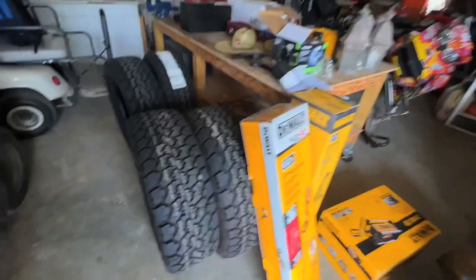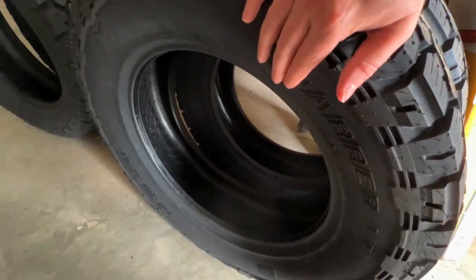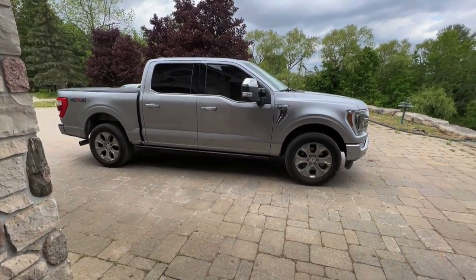For now I gotta run out, grab my buddy's ATV from the dealership, drop that off, maybe cut a little lawn, and then I think it's burnout time. I'm super excited to get these new tires on — look at that fresh tread, tons left. Thank you to General Tire. I can't wait to burn these old things off. Never done a burnout with this thing yet, so let's see how it goes.